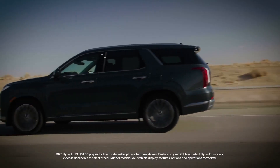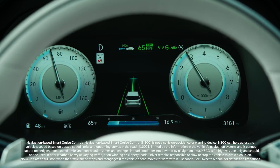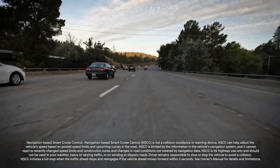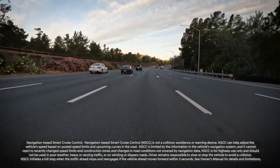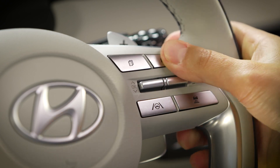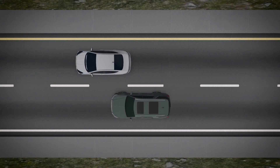The available Navigation-based Smart Cruise Control (NSCC) feature can help automatically adjust vehicle speed when driving on highways, using road information from the navigation system while Smart Cruise Control or Highway Driving Assist is operating. The system is based on the Smart Cruise Control or SCC system. Before watching this video, be sure to watch the Smart Cruise Control overview video as well as the Smart Cruise Control advanced features videos.